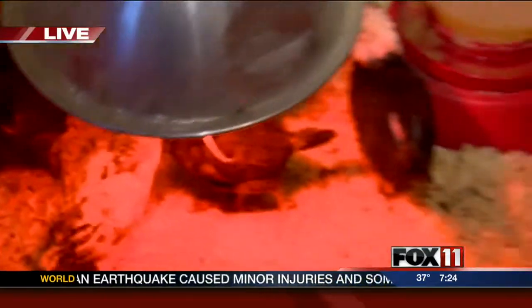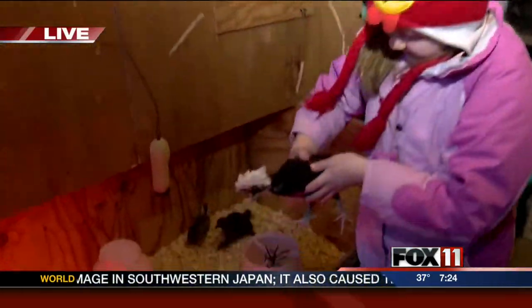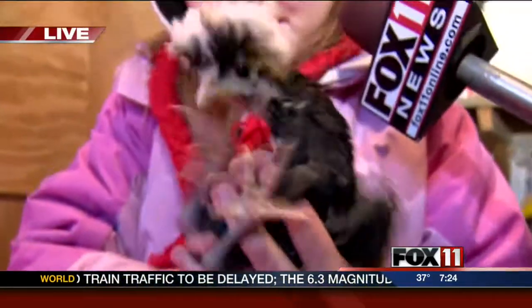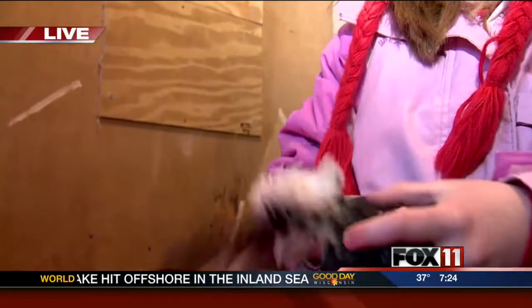Can you grab that Polish one and show us how you play with them? They're a little feisty this morning. Look at them go — Heidi knows how to handle them. She's got one. So tell me how you play with this one. Well, you just hold on to it, check if the feet are good, and check if the wings are good. How's this one looking? Good.